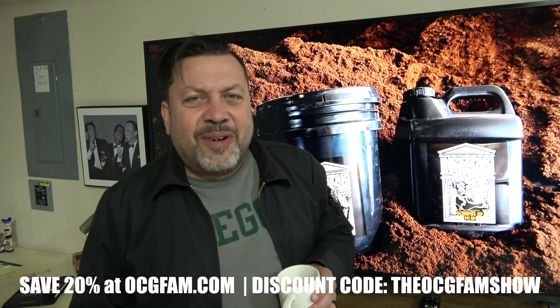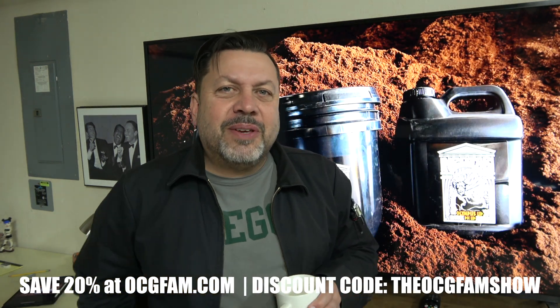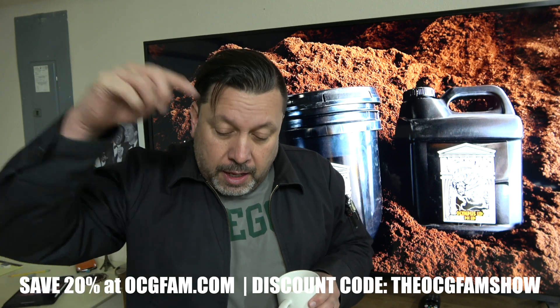Hey there, Bob Morgan's constant gardener, welcome to the OCG fam show. What's going on with everybody? Let me know in the comments.